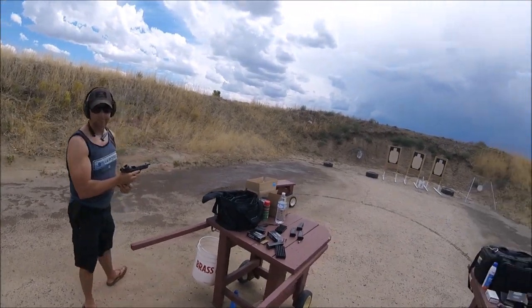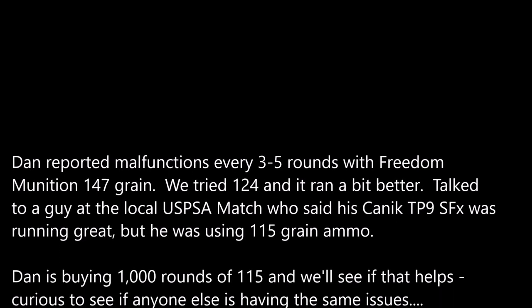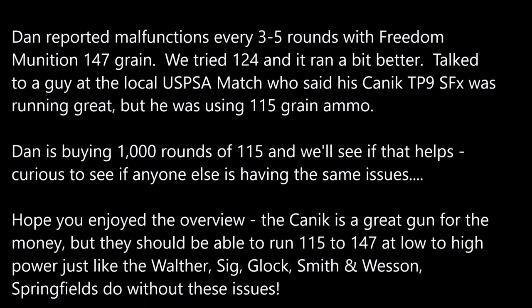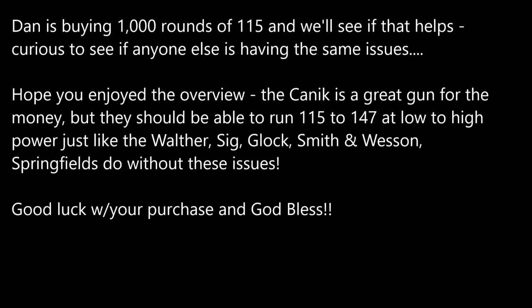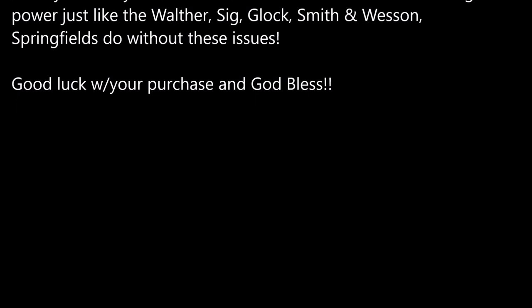When it breaks in, it's going to be a great gun. See you soon.